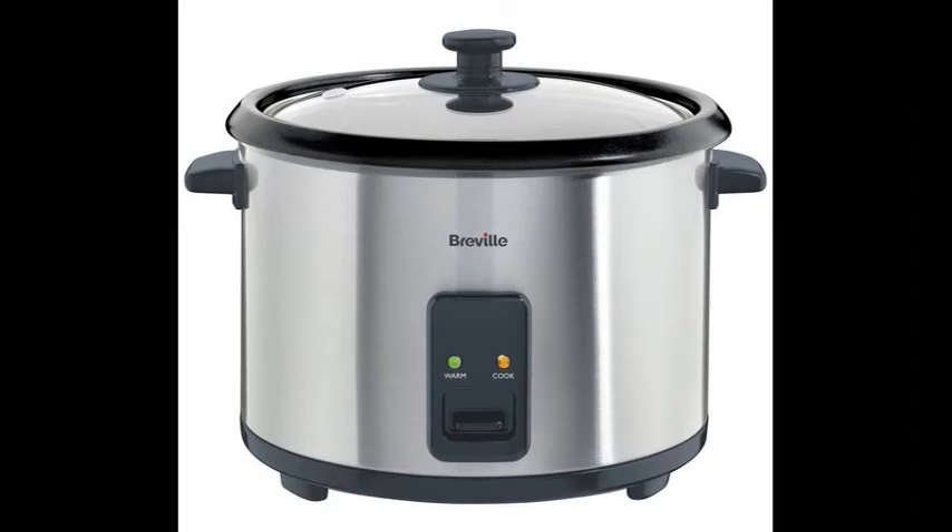The water draining step is colloquially believed to make the water measurement more accurate, if the water is measured and added after the initial water absorption that takes place in the washing step. Some people prefer to achieve the water absorption by simply leaving the rice soaking in the rice cooker overnight before starting cooking in the morning.